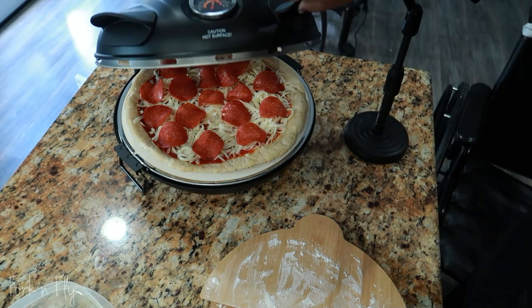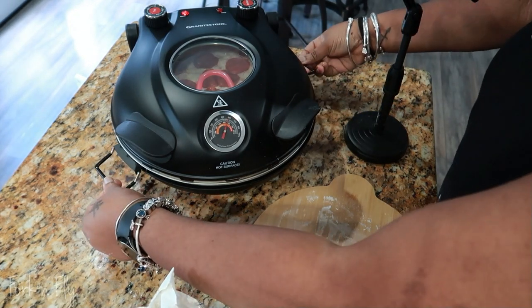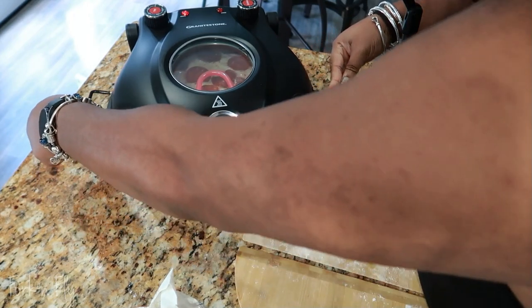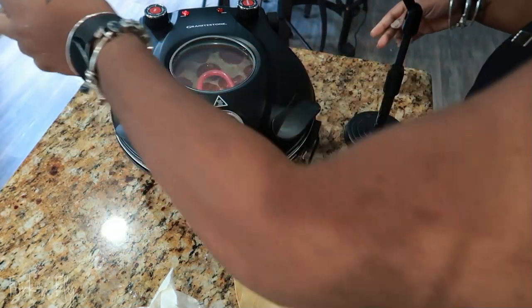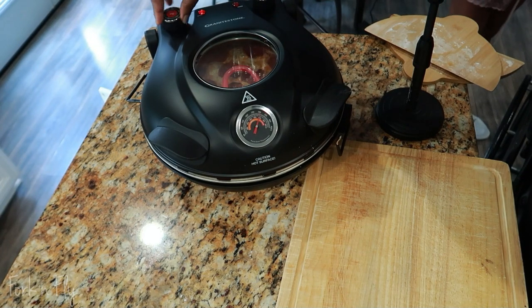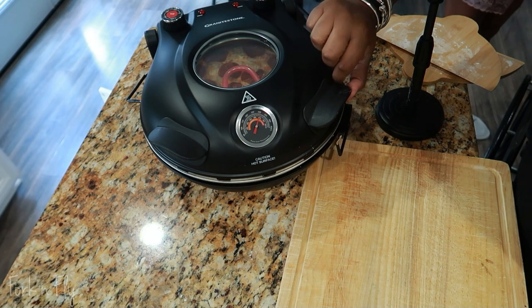Close the lid and watch your pizza bake for the next six minutes. About halfway through, I did turn these little knobs so it could rotate about one fourth — it's not a full half rotation, but it does help. When my pizza is ready, I turn both knobs off. This way I don't forget to turn it off, because 800 degrees.